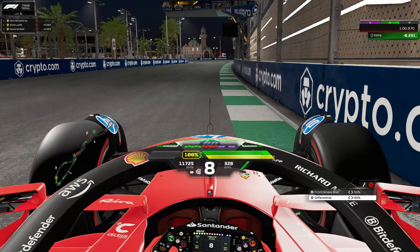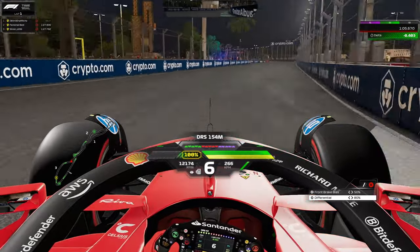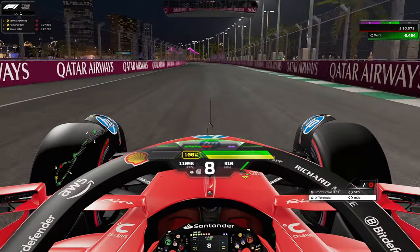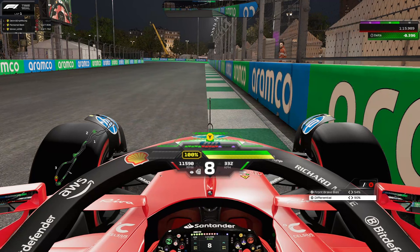For the next left hander — the hotel section — right around the 50 meter board, brake at the 75 meter mark and downshift to sixth. In qualifying you can go down to fifth. Really send it on the left hand side; you have to be committed to gain lap time. On the exit you're already flat out onto the next straight — the second DRS zone. Three back-to-back DRS zones on this track.